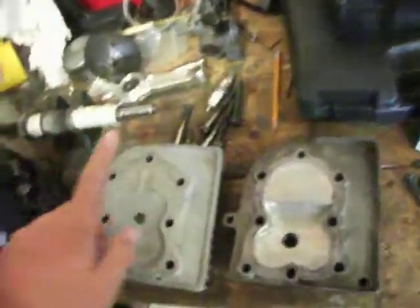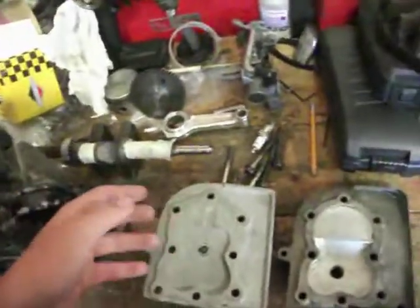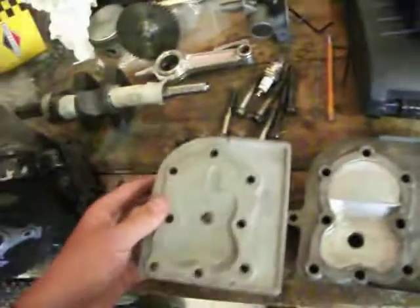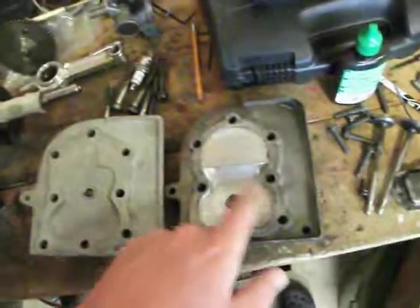But this one, the horseman, will have much greater compression. As well as the valve pockets — or little reliefs, whatever you want to call them — they are considerably bigger than the stock ones.